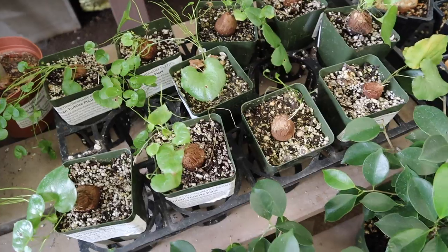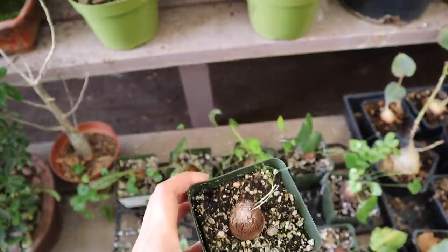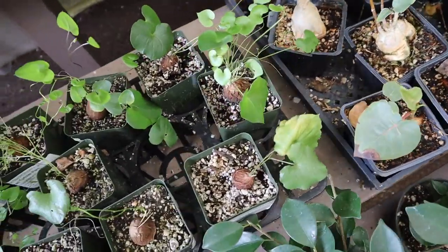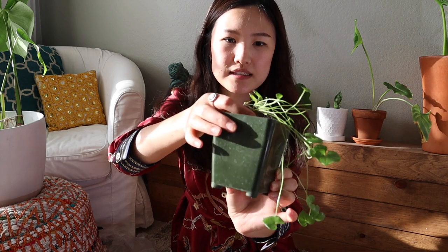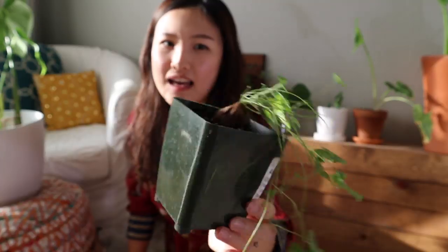Hey guys, welcome back to my channel! If you watched my last video on my nursery tour, you know that I got an amazing plant — a really rare plant. It's called the African Tortoise Plant, also called a fat bottom plant, just because the bulb is pretty big and fat, and these beautiful delicate foliates just grow out of the bulb.